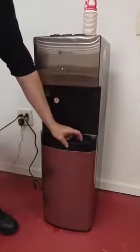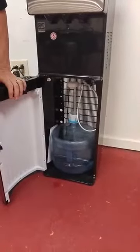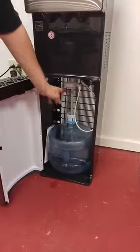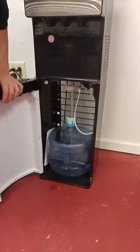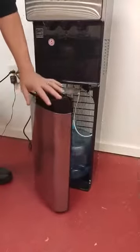The unit itself can handle both the 3 gallon or the 5 gallon water bottles. We actually just have the 3 gallon in right now. It's very easy to insert. The instructions are pretty clear — it literally had it up and running in minutes after unboxing it.